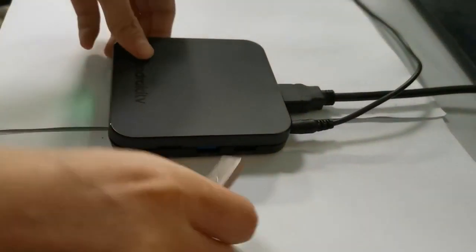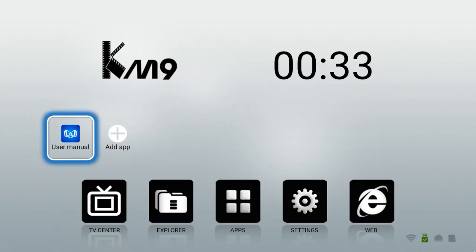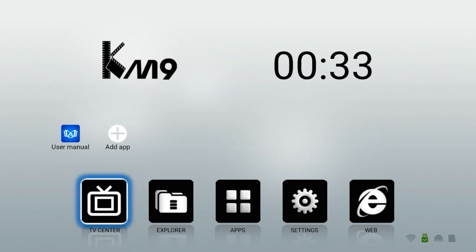Insert the U-Disk into the USB interface of the set-top box. Switch to the apps list, find the update application, and press the OK button to enter the submenu.